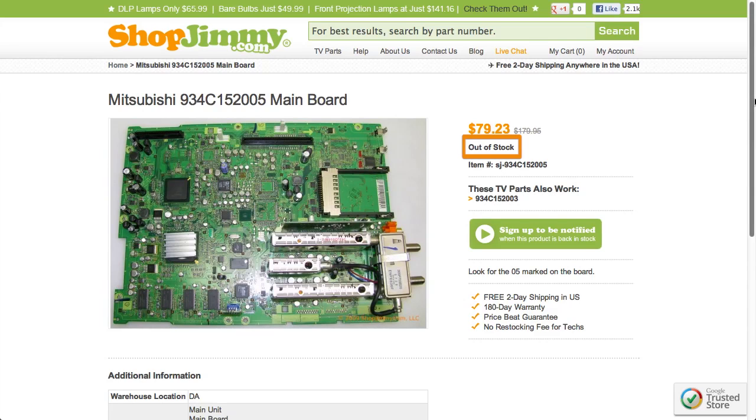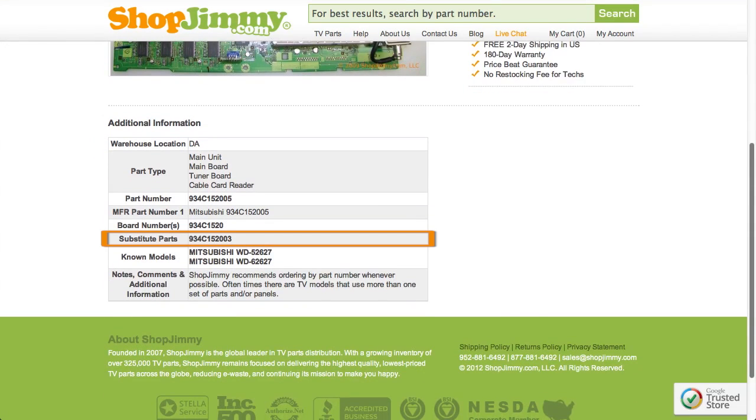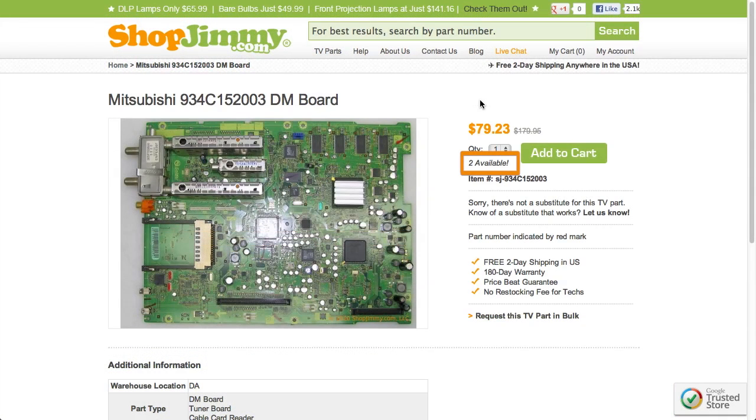If your part number is out of stock, be sure to check the substitute parts field on the product page for compatible replacements. These substitutes are guaranteed to replace your original board even if the part numbers on the board do not match.